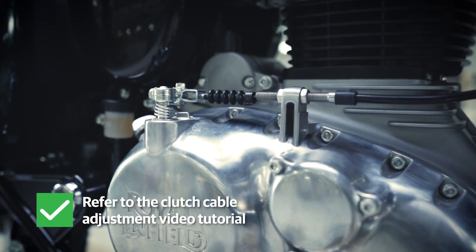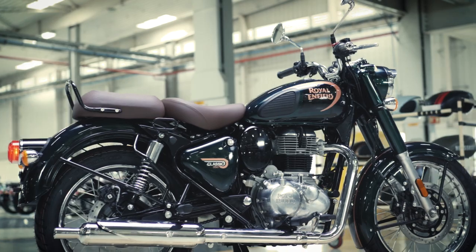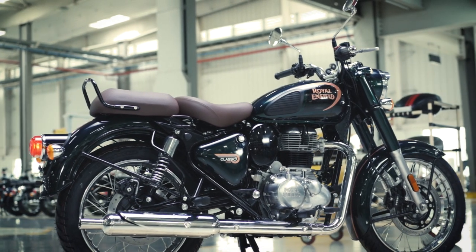Please refer to the clutch cable adjustment tutorial video to learn how to do it. There are a few important things to remember.